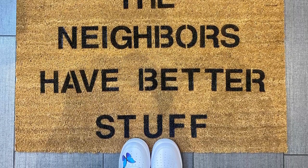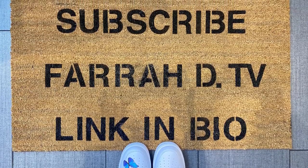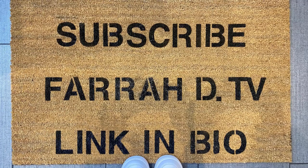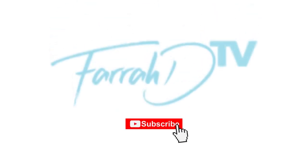The winner from last week's bath bomb giveaway is in the description below. Follow me on Instagram for updates on this week's giveaway, and if you decide to make your own custom doormat, tag me at FaradayTV on Instagram so I can see you do something great.